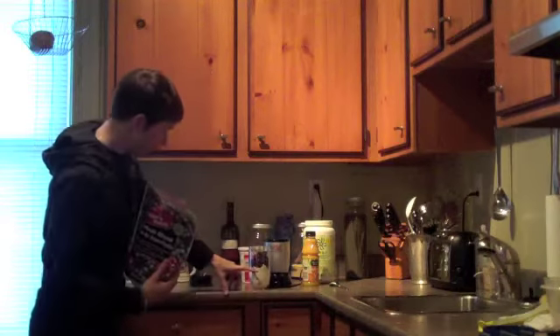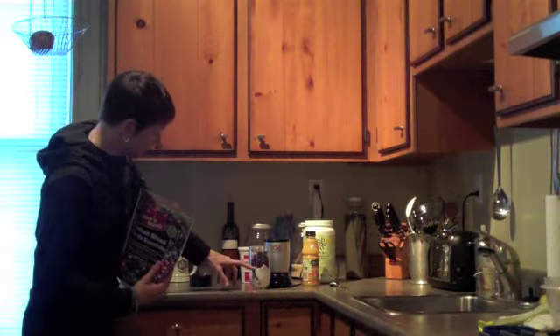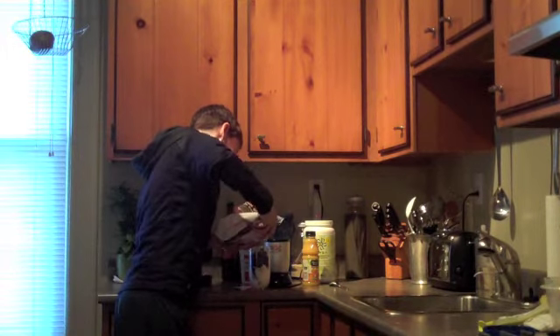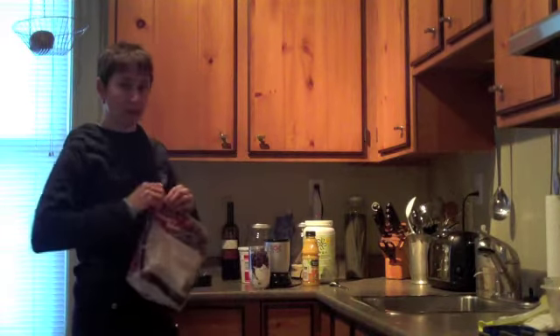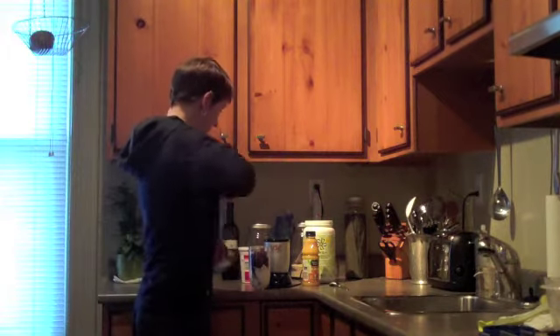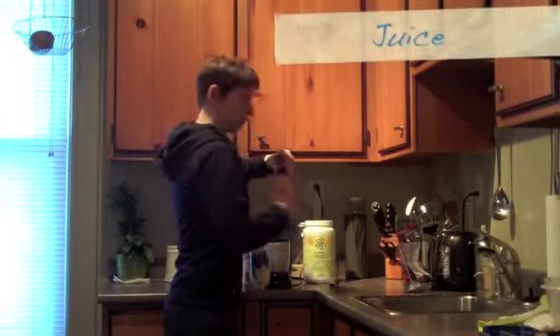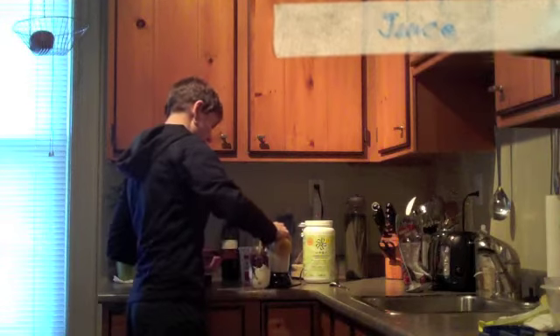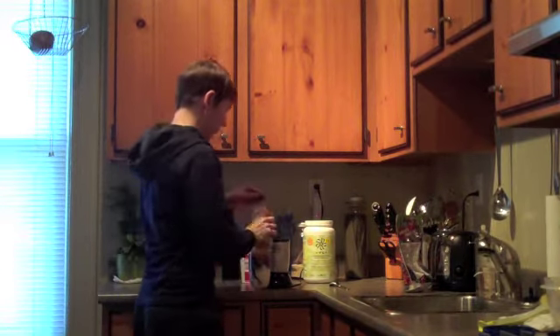So I put in about a third yogurt, one scoop of powder, and loosely add in some fruit. I really like using strawberries as well. Then I just top it up with juice. Turns out we were out of juice today so I had to run to the variety store and get this little container. So I just top it up with juice.